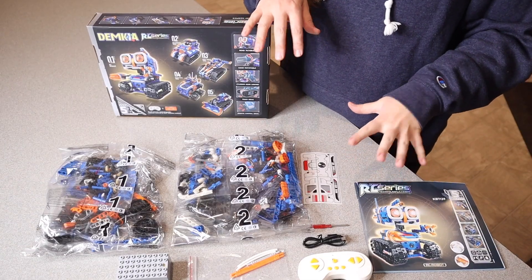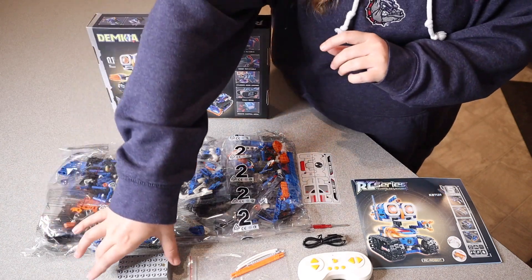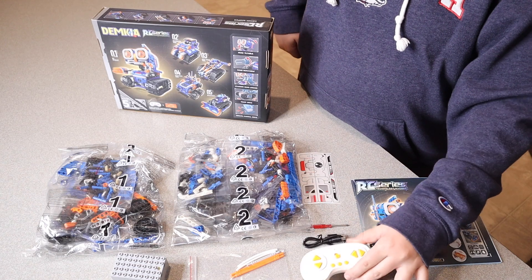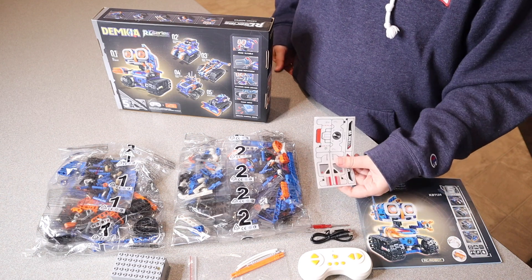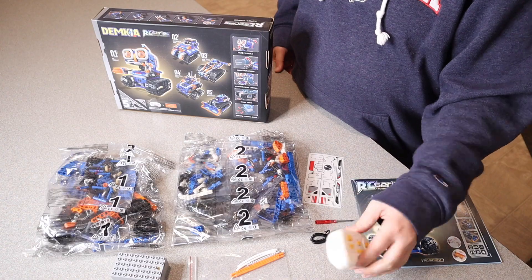This is everything that came inside the box including the user manual right here. You can see we have all the different pieces. We have the actual motor itself right here, as well as the remote control and the charge cord. This is just a USB to type C charge cord. It comes with the decorative stickers and even a screwdriver in order to put batteries in the back of the remote control.